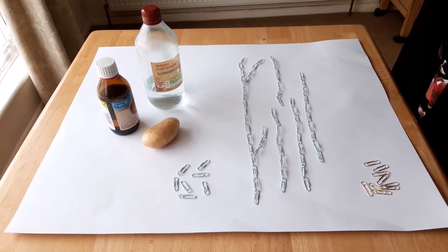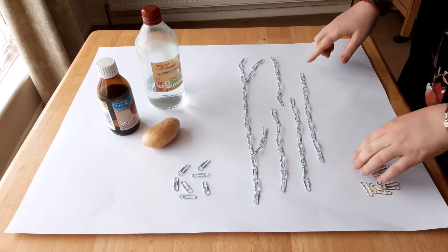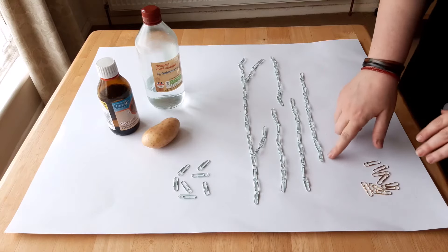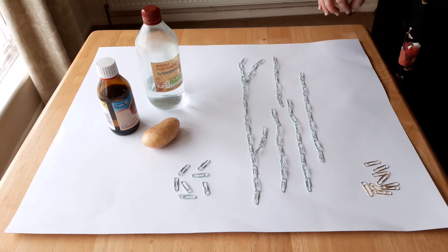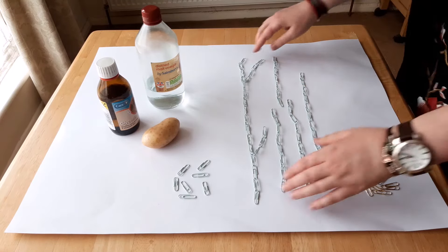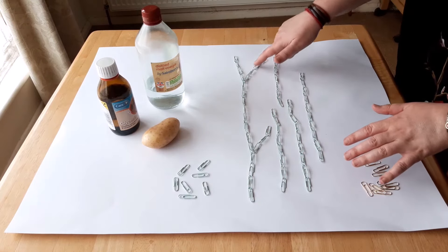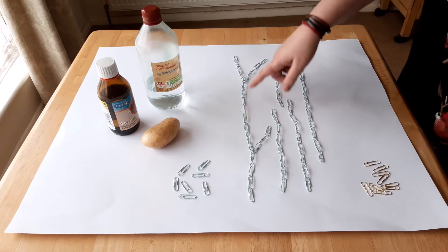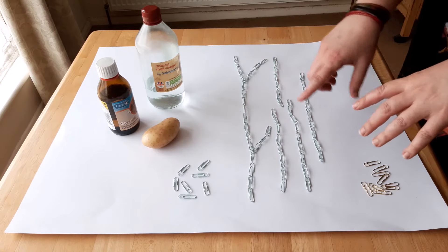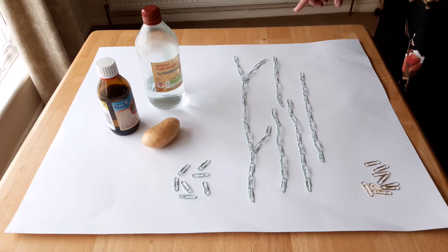When you have a starch, you actually have two types of polymers. One is called amylose, and it's these long chains of glucose bonded to each other. And we also have something called amylopectin — and this is an example of amylopectin. The difference is that you have these branches coming off the chain. To make the plastic, we cannot use amylopectin, we can only use the long chains. So how do we get rid of the side chains?